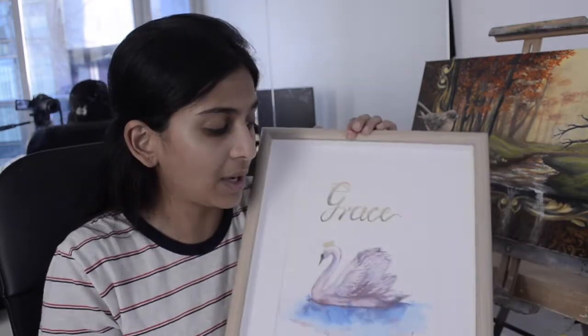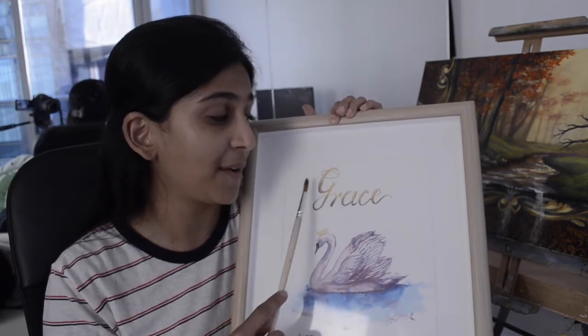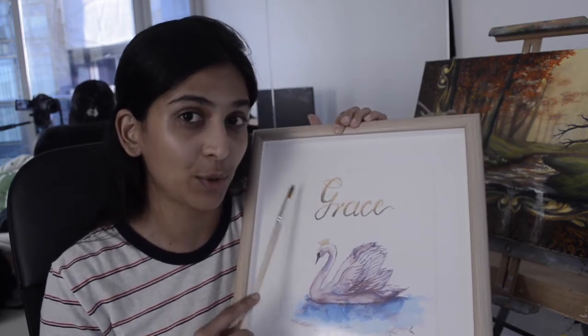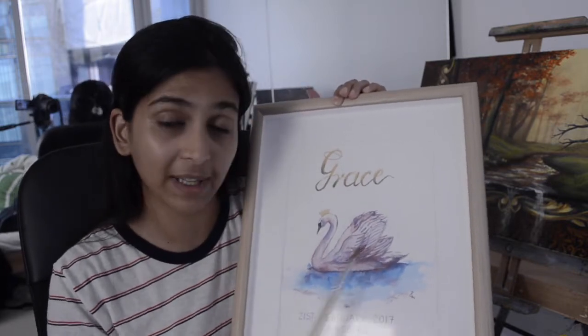Watercolors — I don't know much about them, I am just trying something out myself. So this is something even you can try, and you can try to make it with the baby name on the top, whether it be a girl or a boy. I have used Liquitex Basics golden acrylic paint for that, and the same one for the crown and the swan.